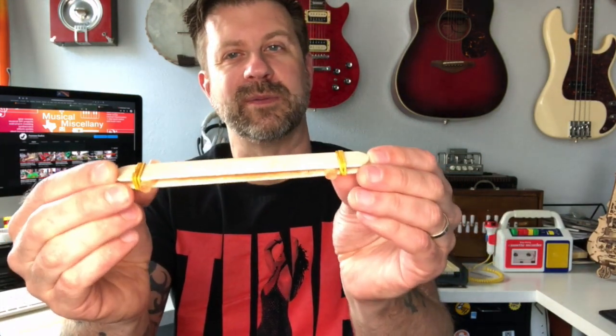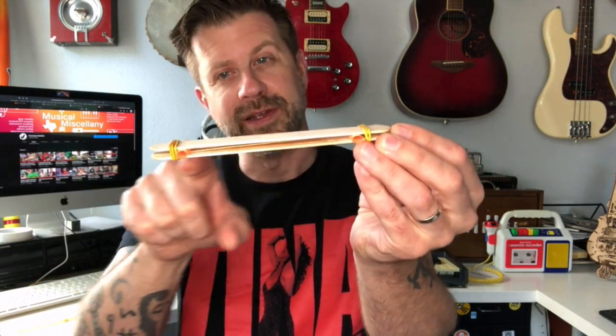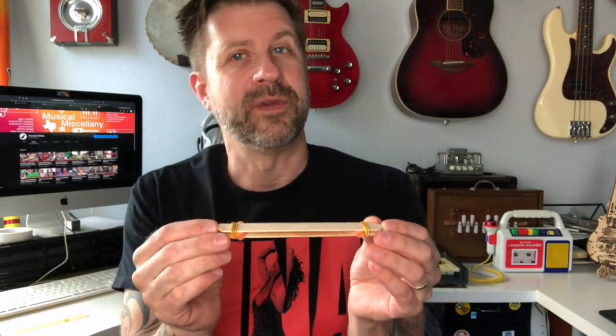When you're done you should end up with something that looks like this: the two pieces of straw sandwiched between the two popsicle sticks, with the rubber bands on both ends holding the whole thing together, and then the heavier rubber band going over one stick and under the other. Supposedly if you blow through this you should get a kazoo-like sound, so let's give it a shot.